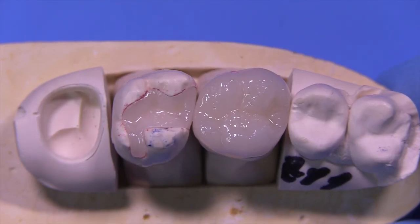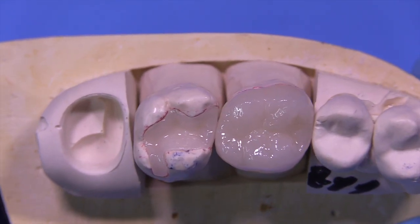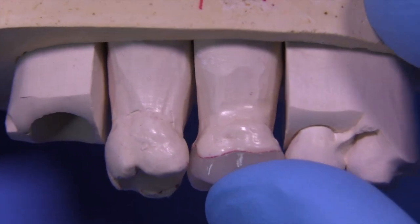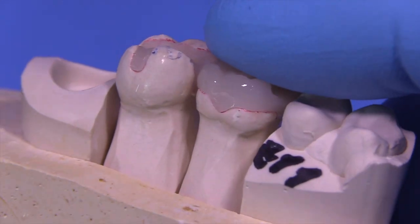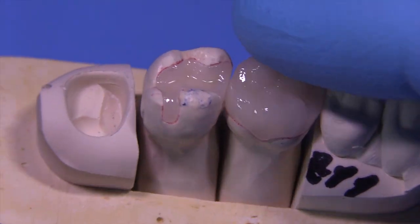The case is back from the lab, and these are pressed ceramic restorations — these are emax. These restorations were made from the lost wax process, where they were waxed up, carved, fitted to the dies, and then invested and pressed. They could have been milled or done from virtual models, but in this case we did them more traditionally.